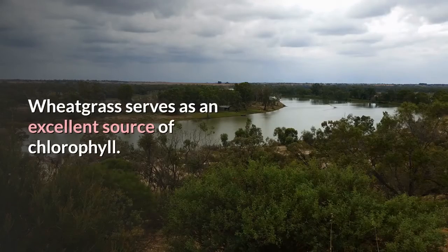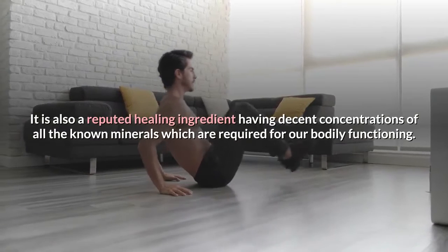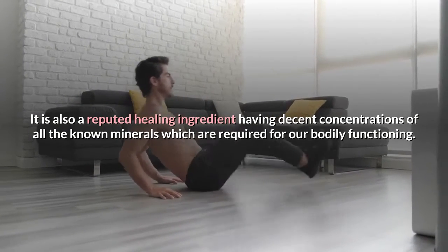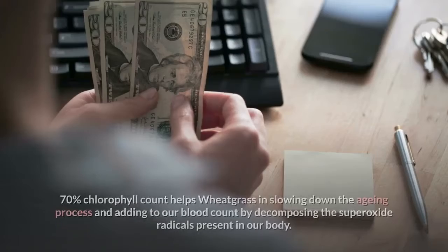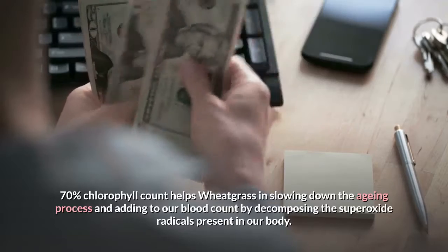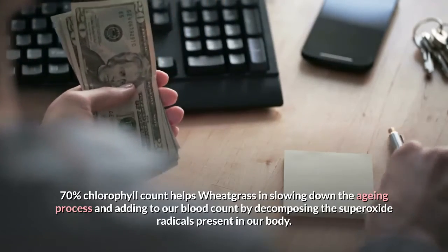Wheatgrass serves as an excellent source of chlorophyll and is a reputed healing ingredient having decent concentrations of all the known minerals required for bodily functioning. Its 70% chlorophyll count helps wheatgrass in slowing down the aging process and adding to our blood count by decomposing the superoxide radicals present in our body.